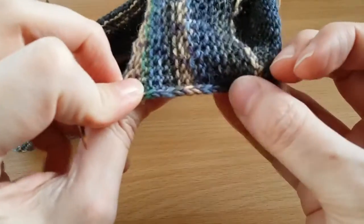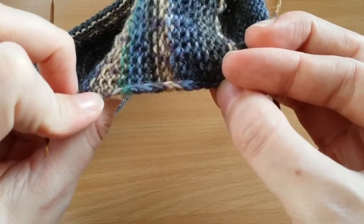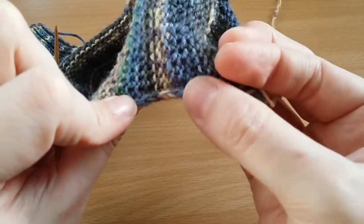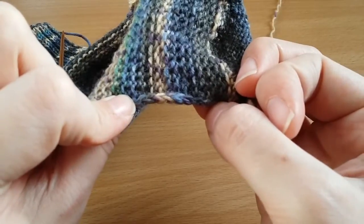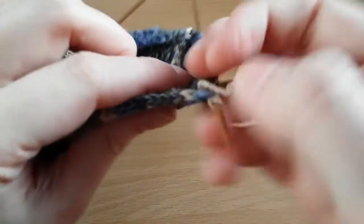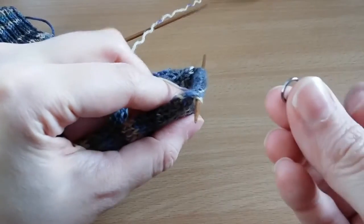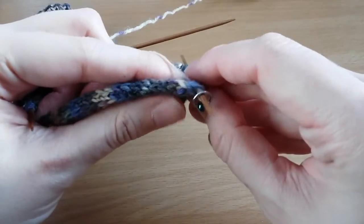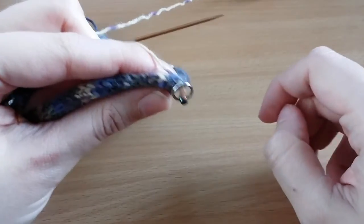I slipped the first stitch of every row of the heel flap, which means I've got this nice chained edge which will make it really easy to pick up the stitches. There's one slip stitch for every two rows of the heel flap and we're going to pick up one stitch in every slipped stitch. Something I find really helpful is to use a stitch marker to separate the heel stitches from the ones we're about to pick up. This makes it easier to count and make sure you've got the same number on both sides.